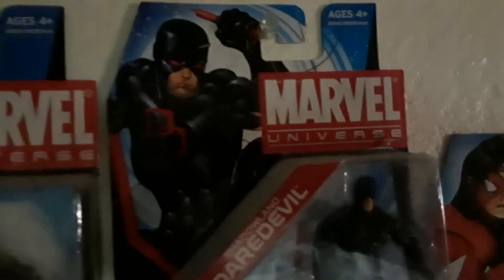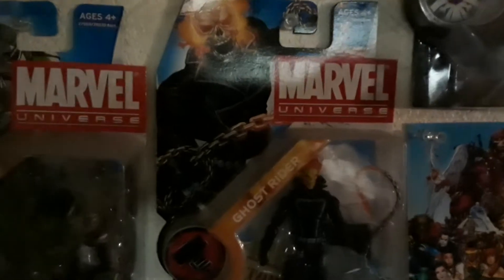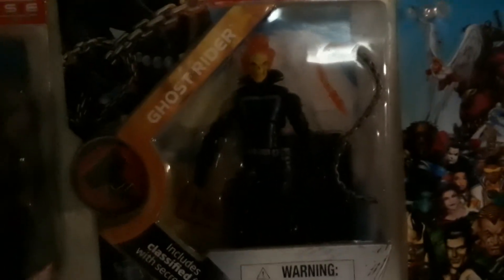Then here is Shadowland Daredevil from the 2012 series that I got into. I only got a few from that line. Going down from there, we have Ghost Rider. Gotta love Ghost Rider — he's one of my favorite figures in the line.